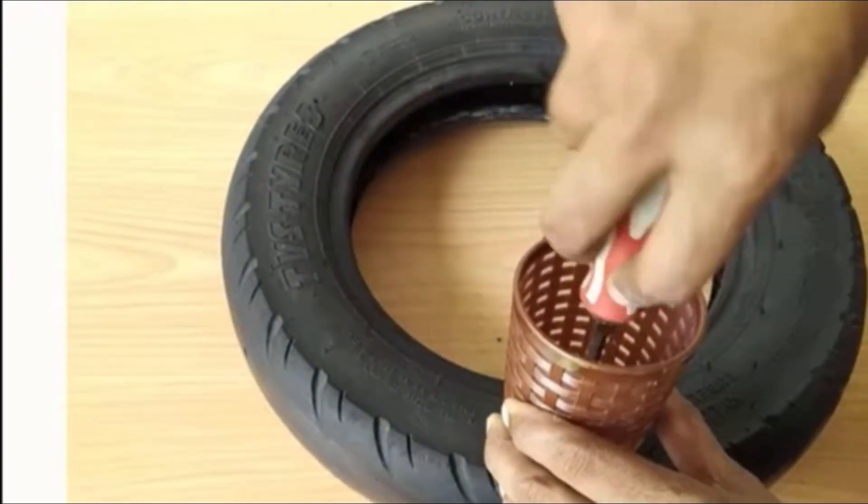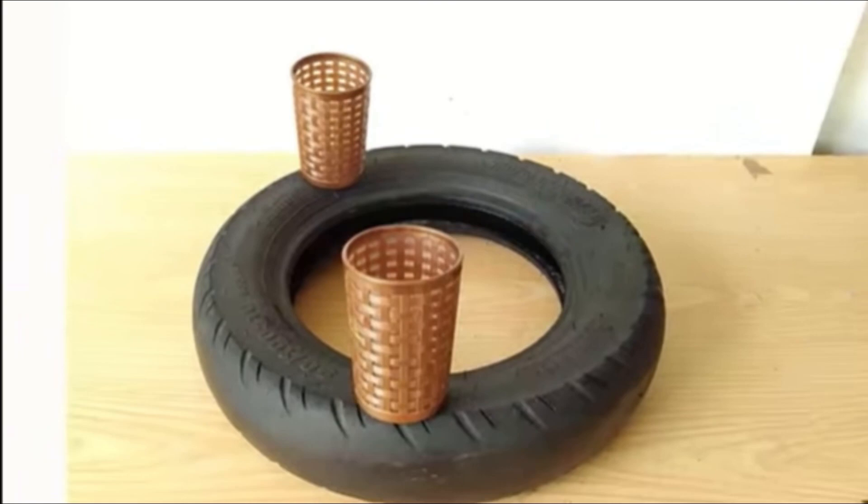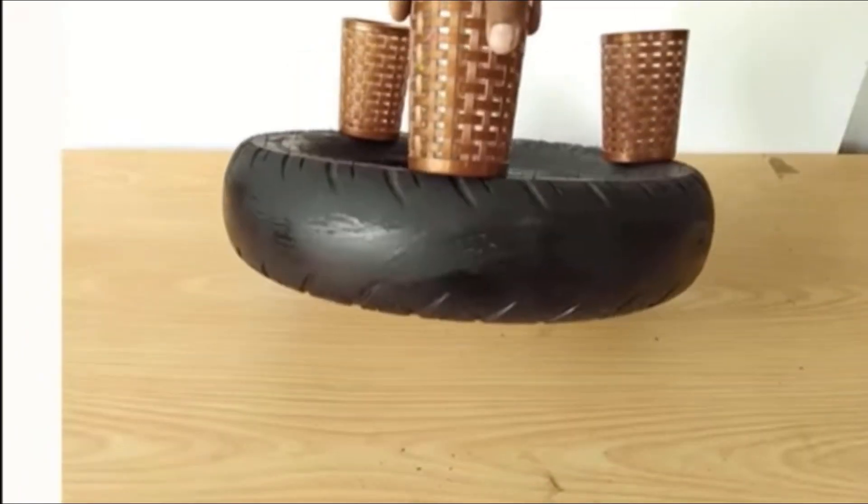You will find these glass holders in any plastic shop — this is not single-use plastic. I have closed these holes and closed it from the back.